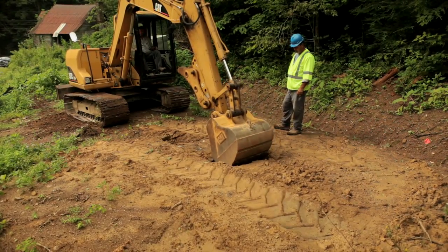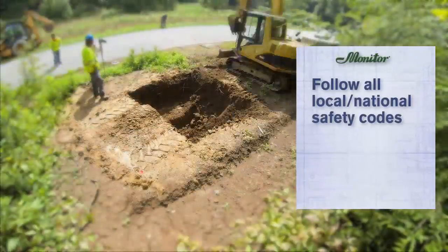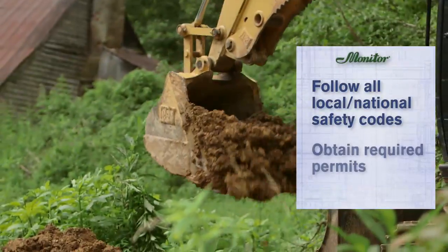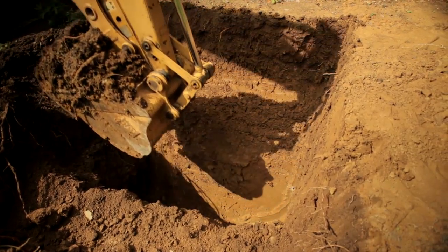The first step is excavation of the site where the pitless booster unit or units will be installed. Follow all local and national safety codes pertaining to trenching and excavation and obtain required permits. Contact the appropriate agency to have underground utilities marked before digging.